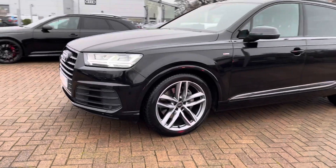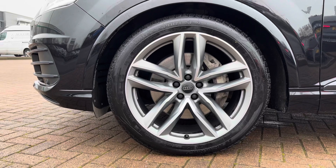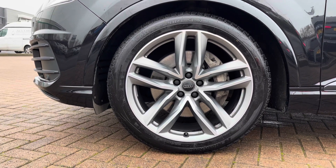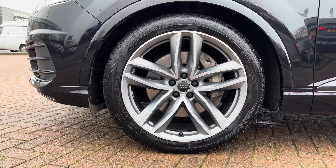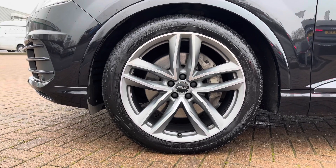Coming round to the front end of the Q7, this vehicle does have 21 inch alloy wheels which are a five twin spoke design Audi Sport alloy wheel in a titanium look. These are very suited to this vehicle, they are also part of the Black Edition package and are an optional extra on this vehicle.